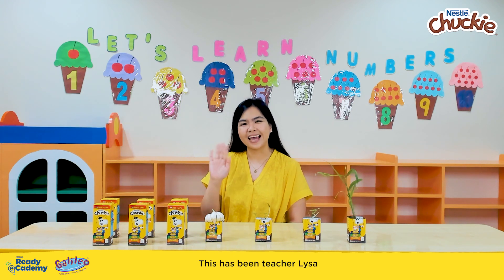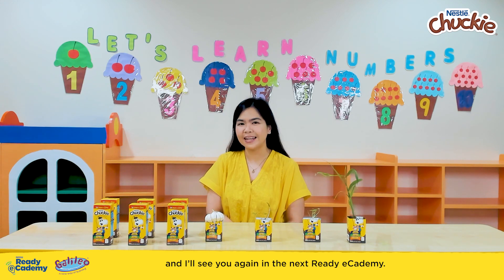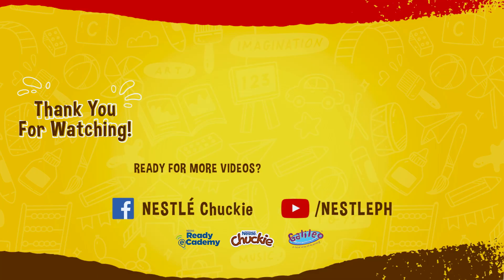This has been Teacher Liza of the Galileo Enrichment Learning Program, and I'll see you again in the next Ready Academy. My chocolatey buddy!